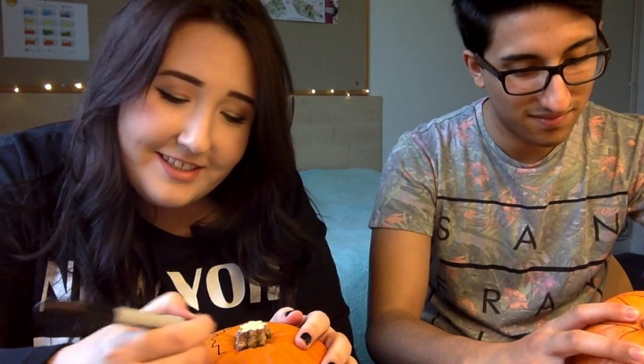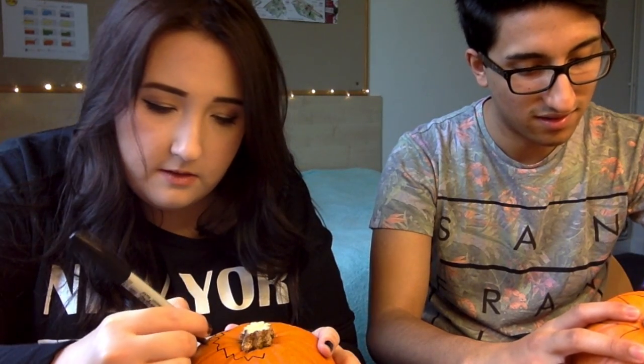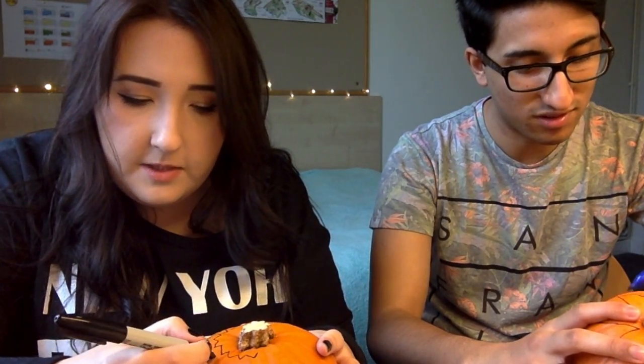Why do I need to cut it? Because you need to put a candle inside. This is a bit boring, it's a panicking bit. No, you don't want to cut it — I just want to start cutting him. Go on then.